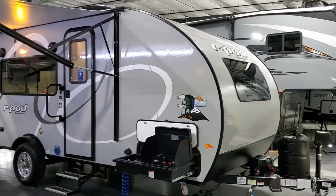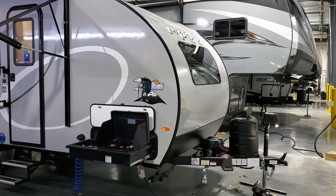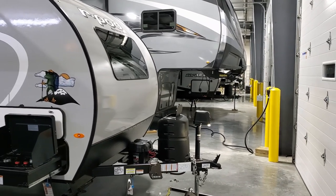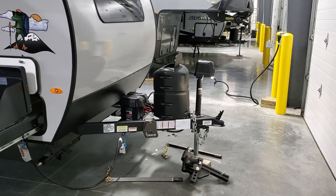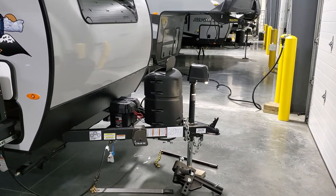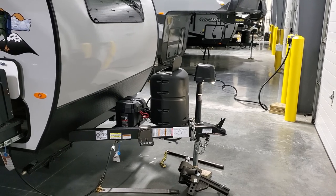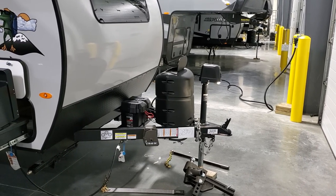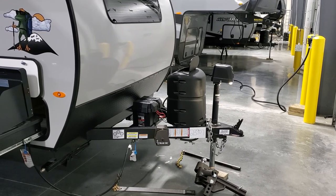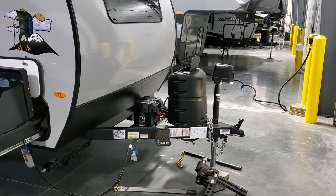We're now on the outside of the new Forest River R-Pod 192 travel trailer, starting up at the front of the RV. You have the power tongue jack with a built-in LED light. There's a single 20-pound propane tank with a hard cover, and some customers choose to upgrade that from a single to a dual with the dual changeover regulator and dual tank mount.